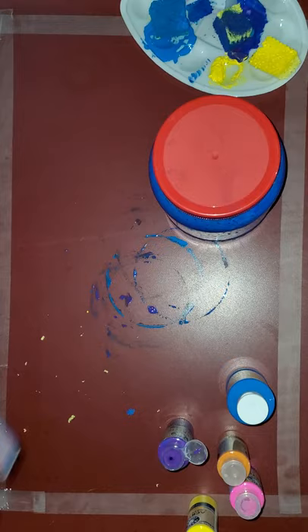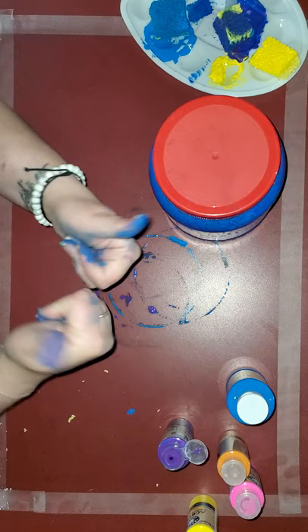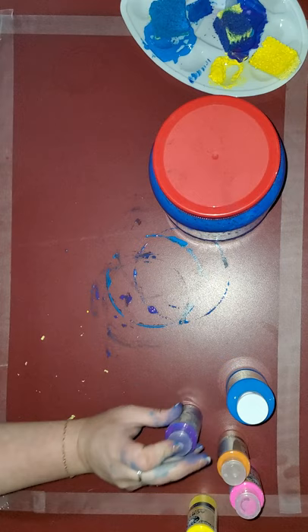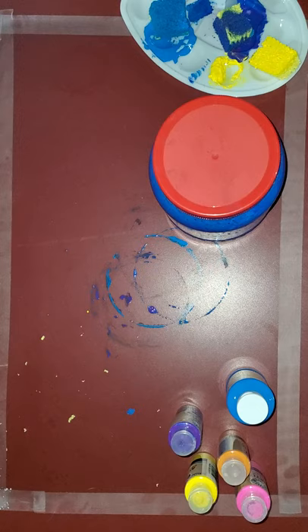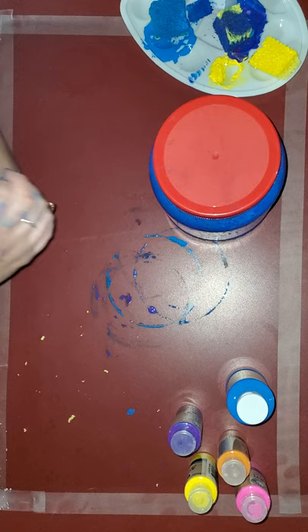And then just set it aside, let it dry, and you're good to go. Hope you got super messy like me, hope you had lots of fun, hope you guys are all staying safe and staying healthy. Miss seeing your little faces — hopefully we'll get to see you guys soon. If not, stay safe, stay healthy. Catch you guys next time, thanks for coming in and doing the craft with me — you guys are great, have a good one!